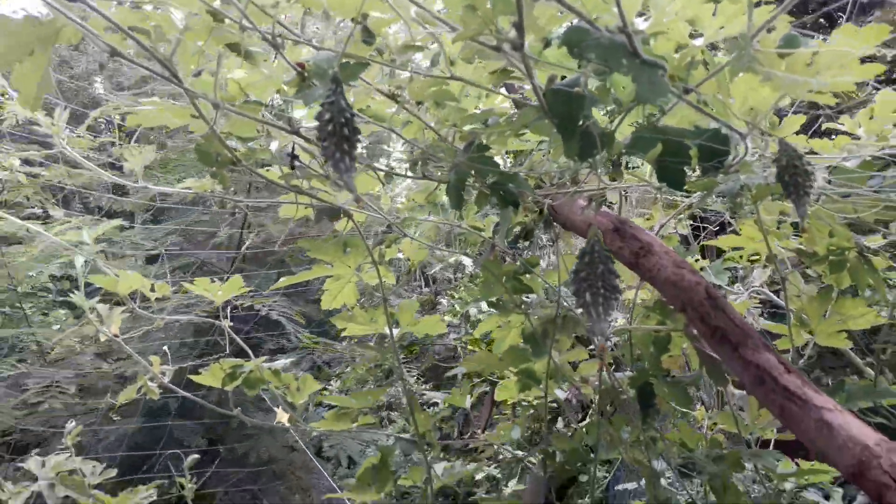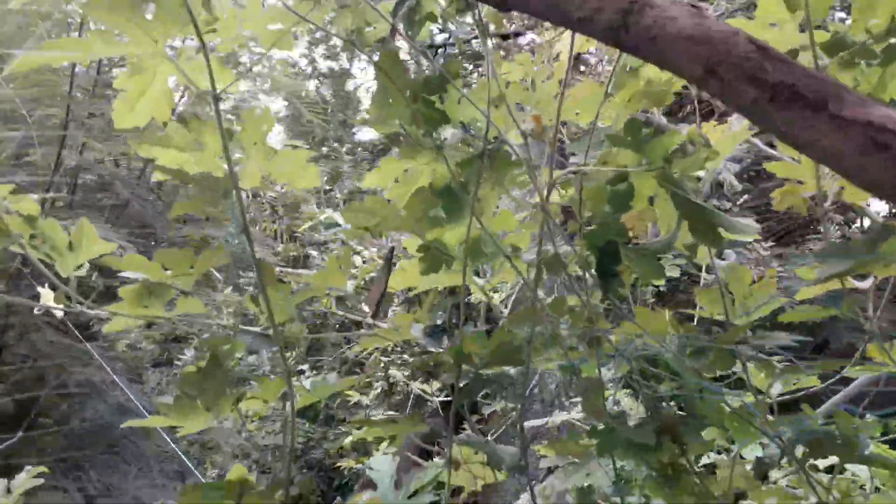Look, it's up. As you can see, the trees are up and growing.